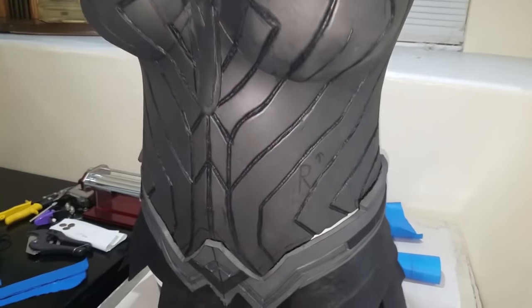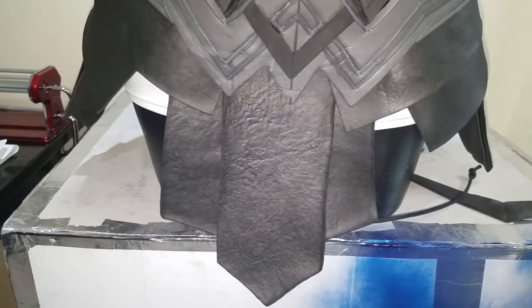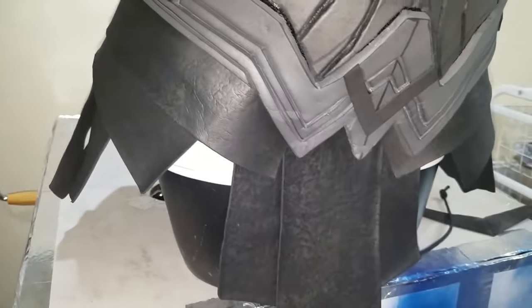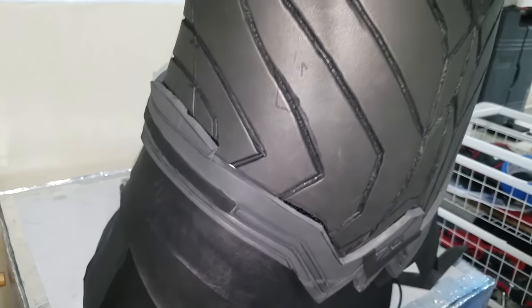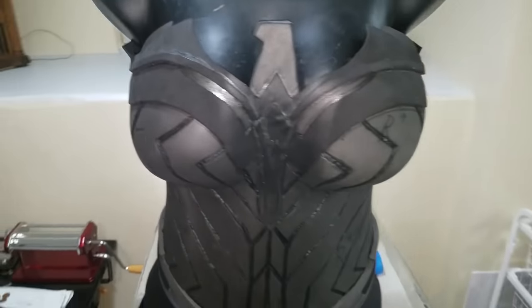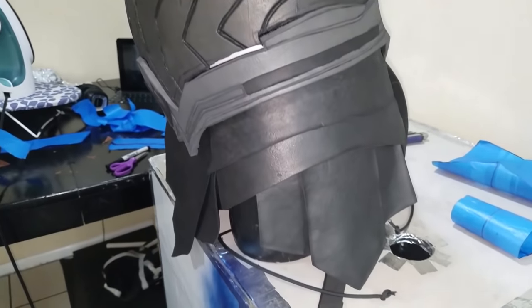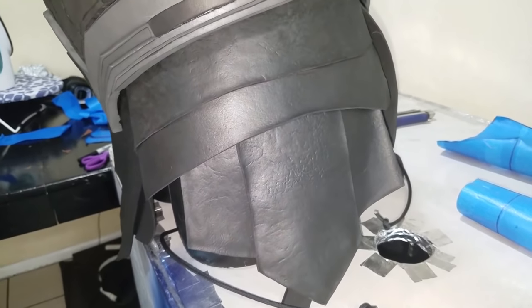Ta-Dum! You now have the completed structure of the skirt. Now you just need to give it some battle damage and the slight blue sheen that Wonder Woman's skirt has. The way I did that was using some metallic blue automotive paint. Spray some good coats of it on and kind of wipe away parts of it to dull it slightly. I also used some subtle dry brushing with a Rustoleum light blue in some spots to add a little more dimension.